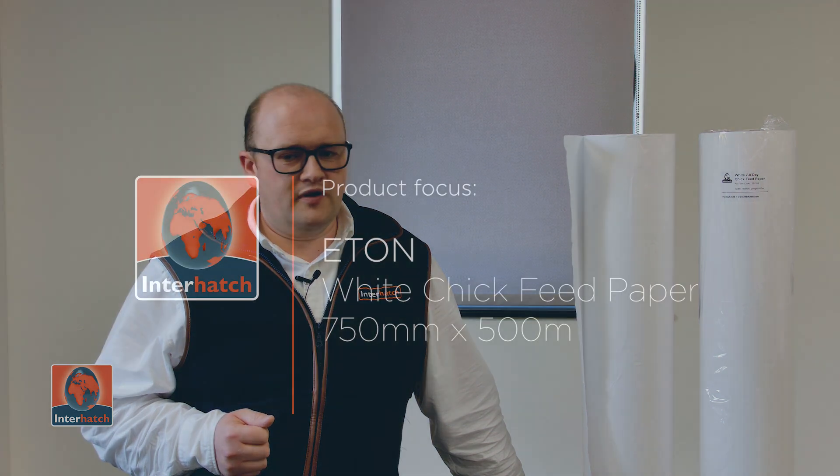Custom sizes are up to one and a half meters wide and a thousand meters long. Each roll is individually wrapped to help improve biosecurity. I hope you found this overview video helpful, and if you'd like to discuss this product in any more detail, please do get in contact — we'd be very happy to help.